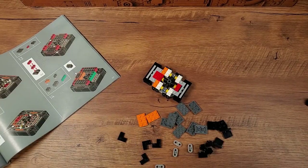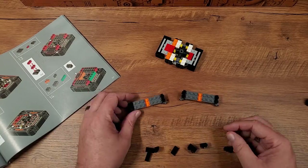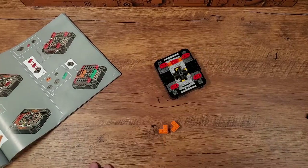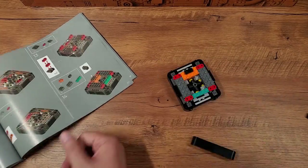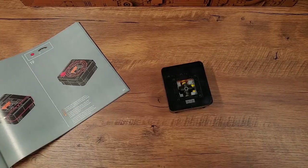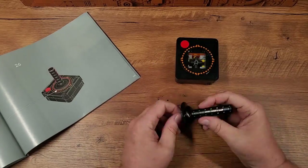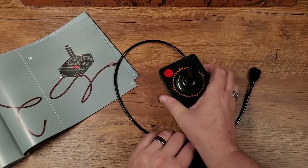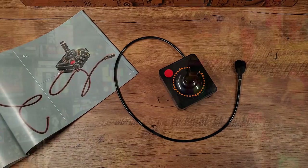First, there's the assembly of the interior mechanism that allows the stick to move — I'll give you a closer look at that a little bit later. Then there's the work to build the shape and studless exterior of the joystick that you're going to hold in your hand. Finally, construction of the joystick shaft itself inserts through the opening in the top of the body into that mechanism. It all comes together in about 15 minutes or so.